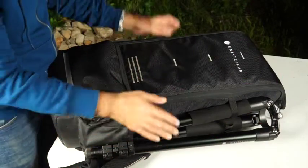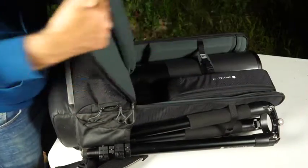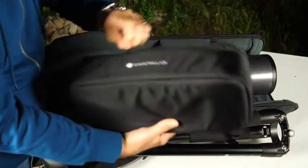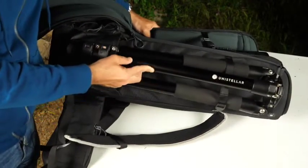Here is the EVscope Equinox in its backpack. The tripod is here — we'll talk about it in a minute. Let's open it up and here it is with its new color. You're also going to find a small box with tools inside that will help you fix the tripod if needed.